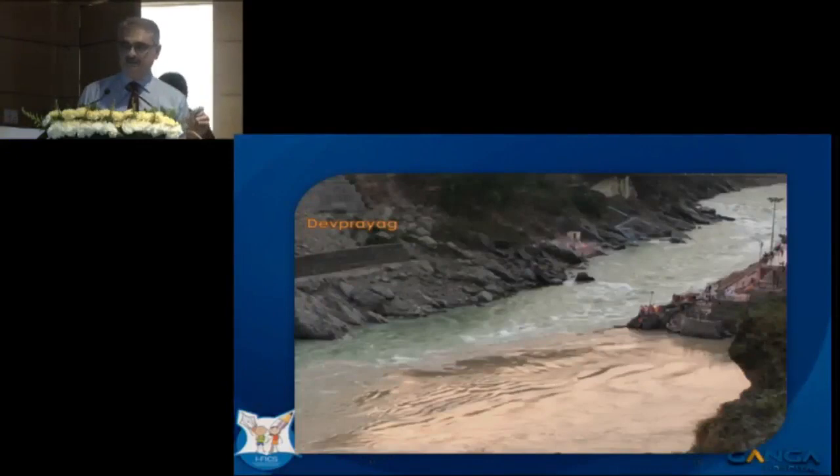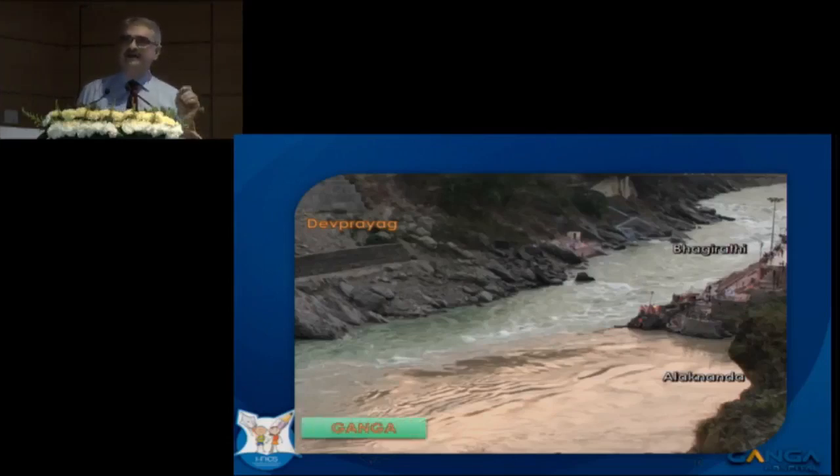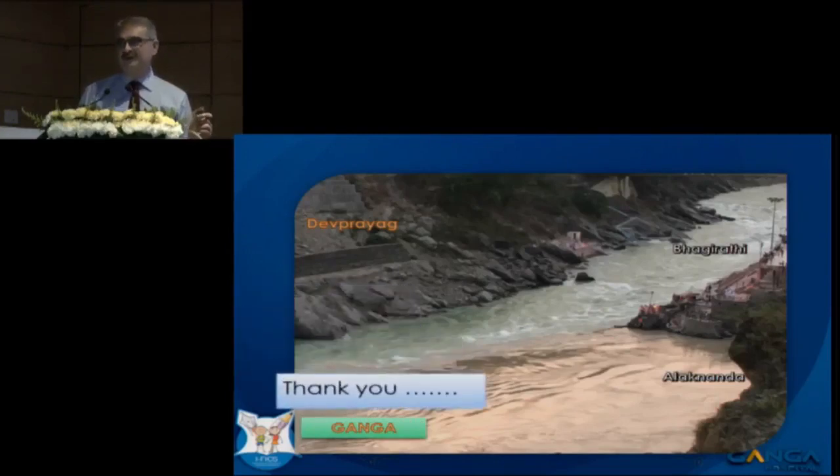Let me just end by showing you this slide. This is a place called Dev Prayag in the Himalayas — where the Bhagirathi and Alaknanda rivers meet, and once they meet, that is called the Ganga. Here I would like to thank the Ganga team for what they have done for iFix 2018. Thank you once again, Ganga team.